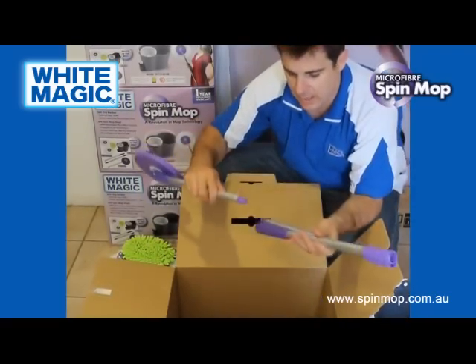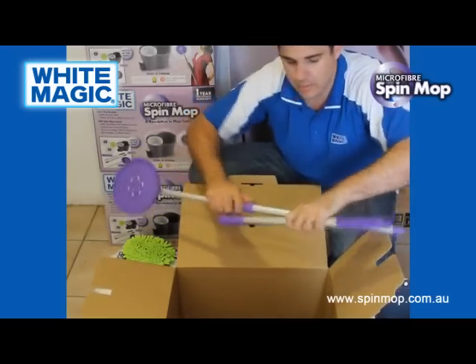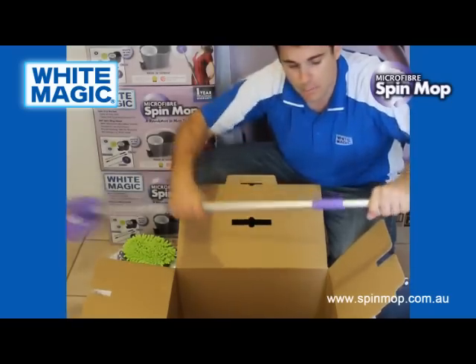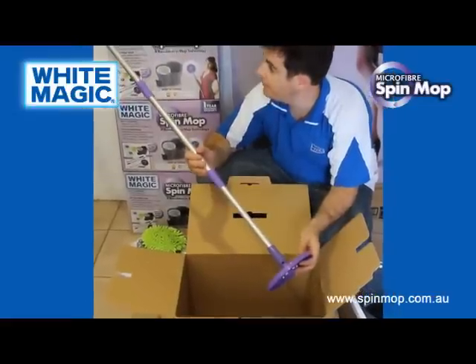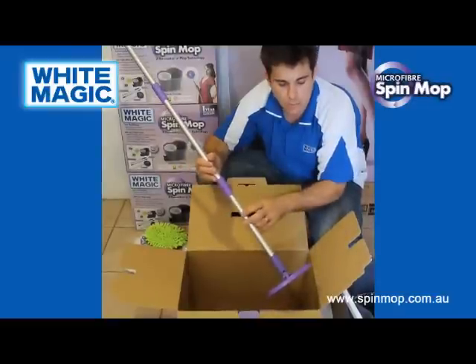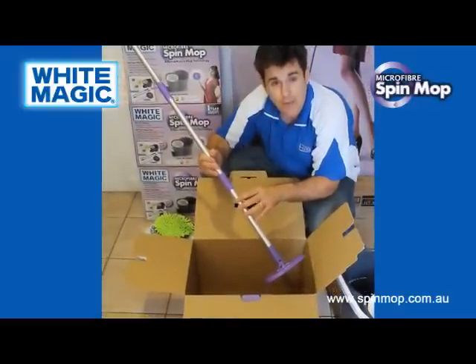Finally, you get a handle. This handle comes in three pieces. It weighs about 350 grams, so it's nice and light, made from good quality piping plus good quality connectors so it won't come undone. It's 1.2 metres in length. With the head, it weighs about 450 grams.